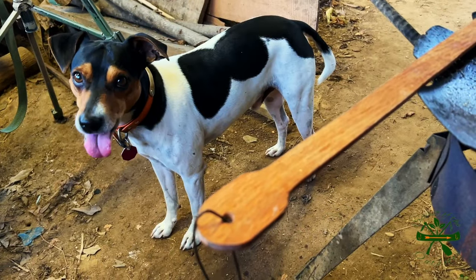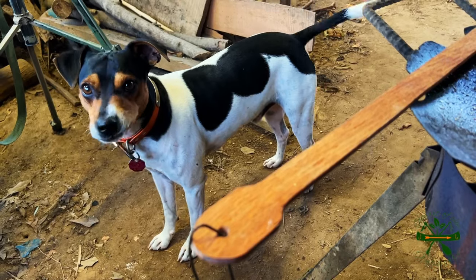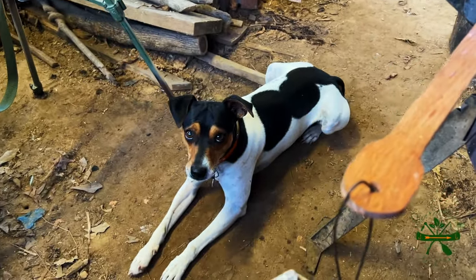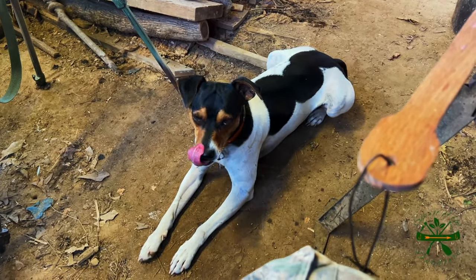Did you get any bite? He's looking at them chopped up like he did, ain't he? He's a good dog, y'all. Hard to find a better dog than him.